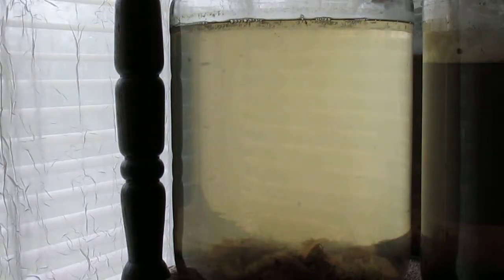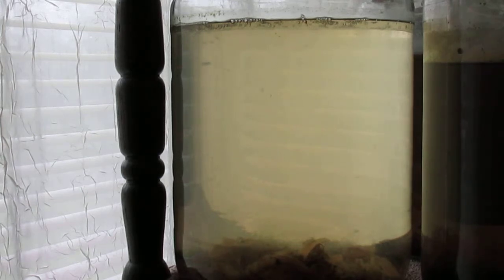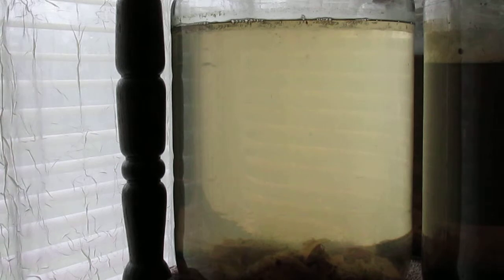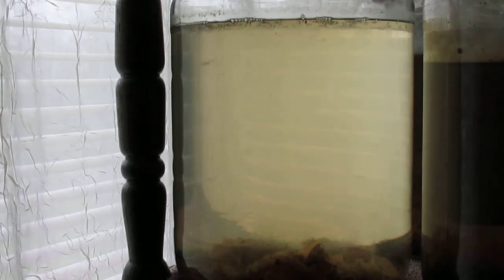One thing that continues to confuse or baffle me is why some of these daphnia cultures do well, but others just seem to fizzle out and I have to start over with them.